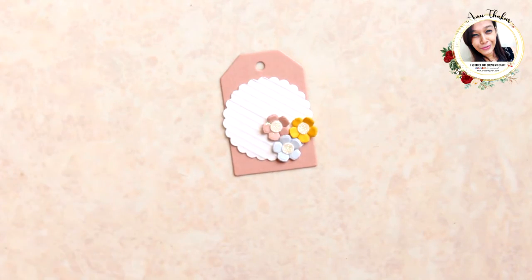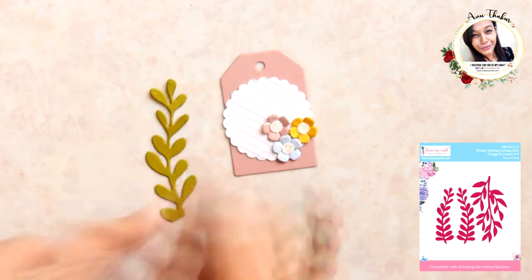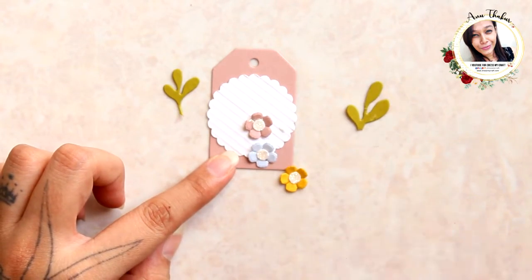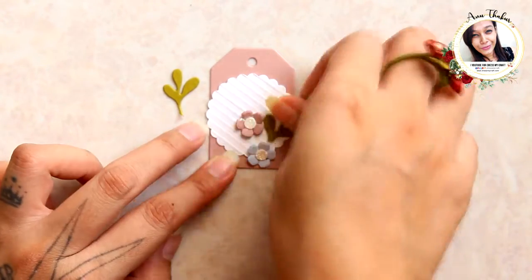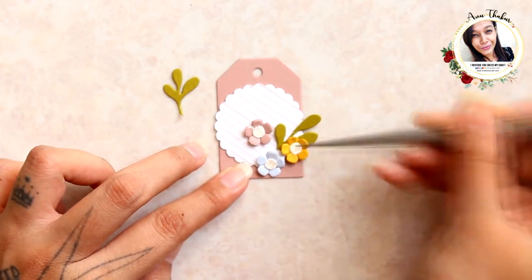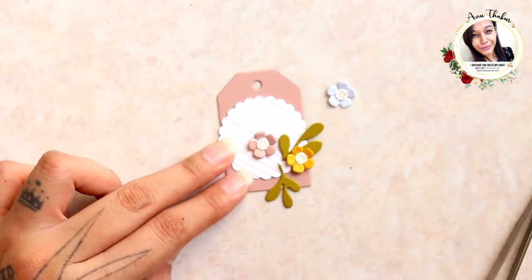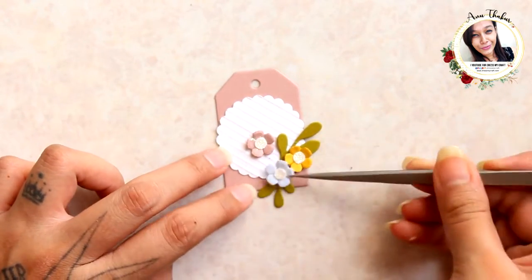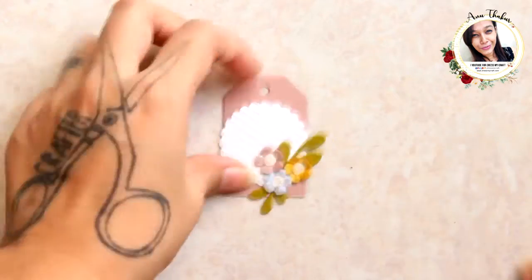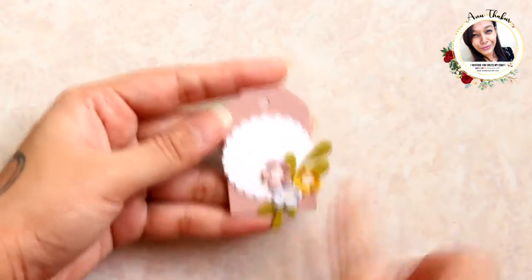Here I'm taking some foliage die cuts and adding them on the tag. Add a sentiment or a word here if you want, and it's done.